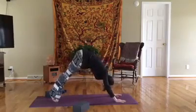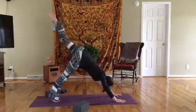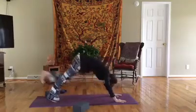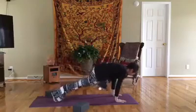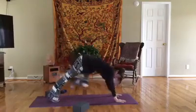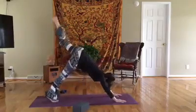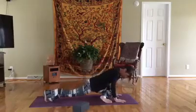Inhale, lift the toes, exhale lower the heels. Inhale that left leg up for three-point. Exhale — knee to nose. Inhale back up for three-point, exhale knee to the left elbow, inhale back up, exhale knee to the right elbow, inhale back up, and exhale — come in for pigeon on that left side.